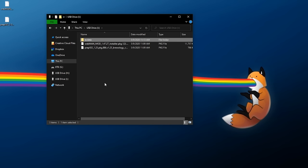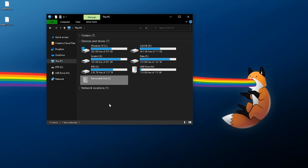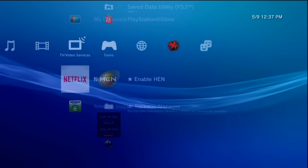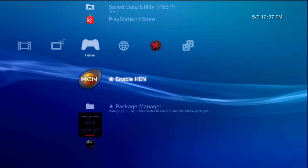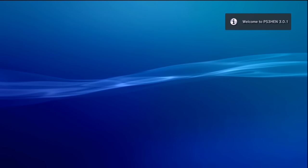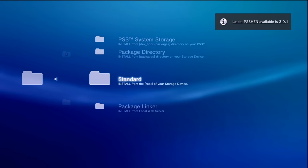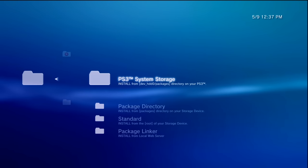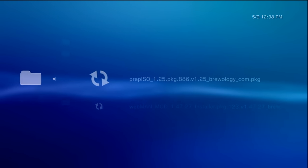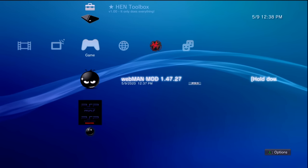Once that's all set up, right-click to eject the USB drive and take it over to the PS3. Once your flash drive shows up, if you're using PS3 HEN you'll need to enable HEN first; if you have a custom firmware PS3 you can skip that step. Then go into Package Manager, Install Package Files, Standard, and first install WebMAN MOD. Once complete, go back to Package Manager, Install Package Files, Standard, and install Prep ISO.